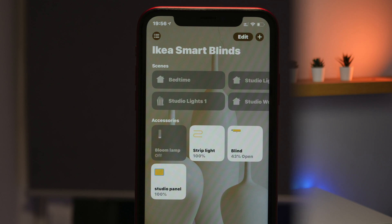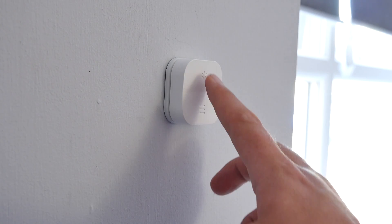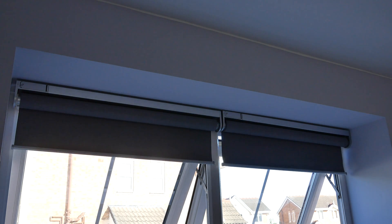If you don't plan on using HomeKit or the IKEA Home Smart app, you can use these blinds based on all those tips without purchasing any additional equipment. Simply use the remotes to operate the blinds — whether it's multiple blinds or one single blind — and everything's good to go.